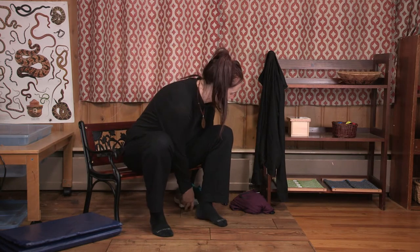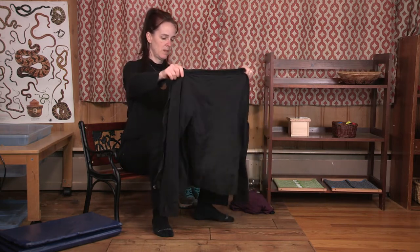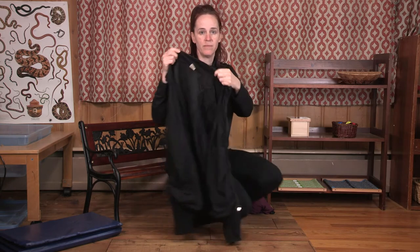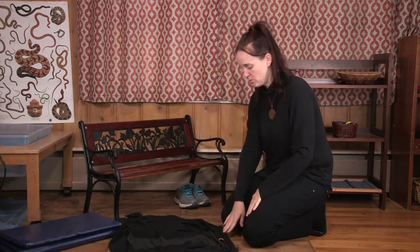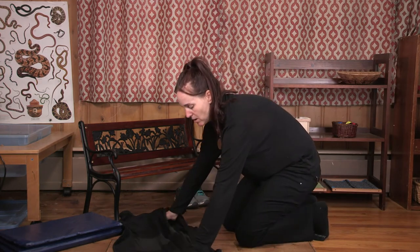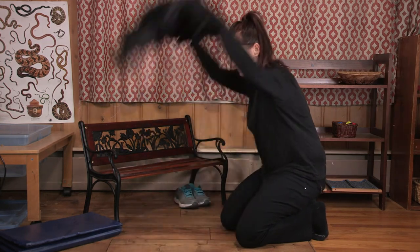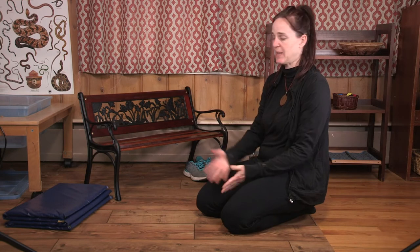Now I'll show you how to have them put a coat on. This coat has a tag, and some coats have a hood. You tell them to lay it on the ground with the hood or the tag at their feet. Then, standing up, they put their hands inside the arms and flip — and then it's on. Much easier!